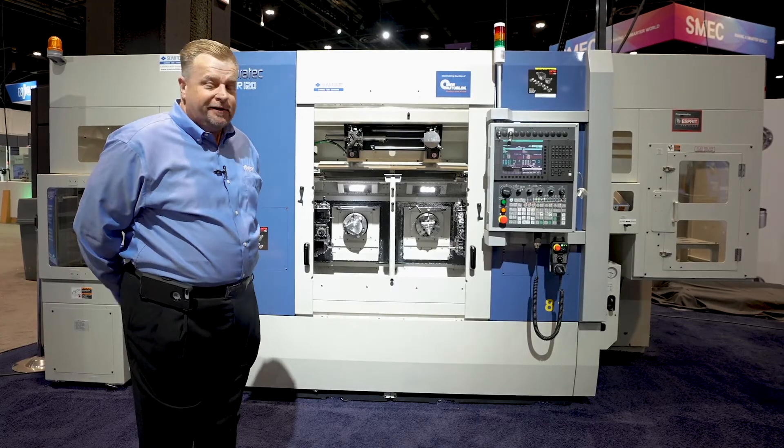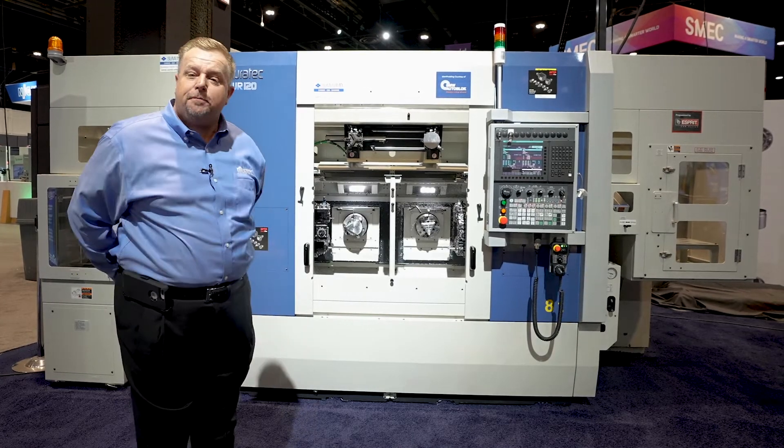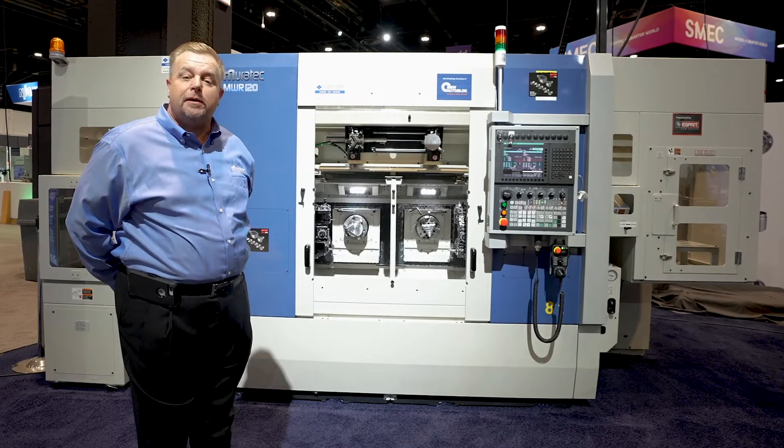So please, if you have the opportunity, look us up. We would love to show you more about our NWR 120.